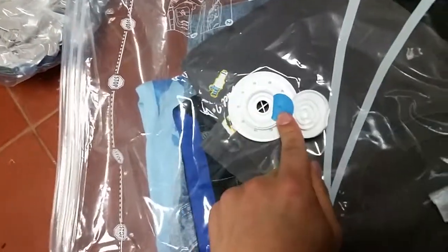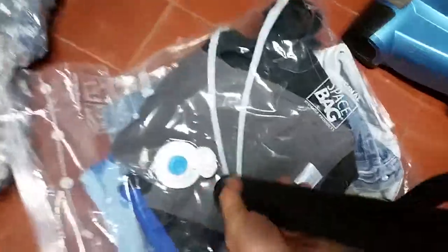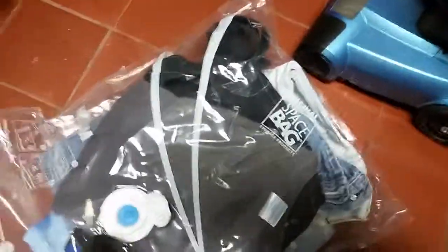Now this is like a one-way valve — you got to use a vacuum, and the vacuum I got has like a good size to put it on. So I'm going to turn this on and show you how it works. Excuse the noise.